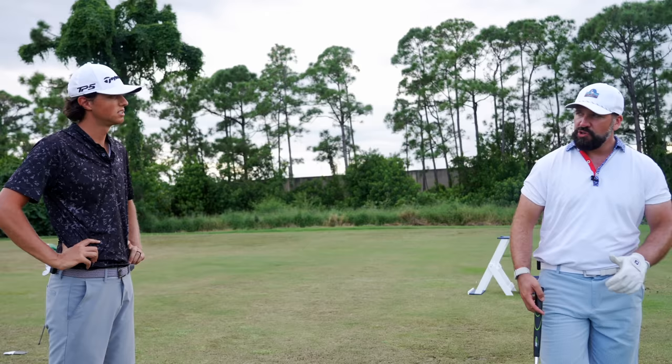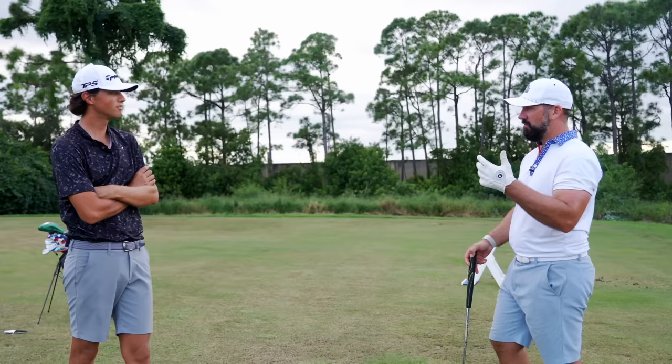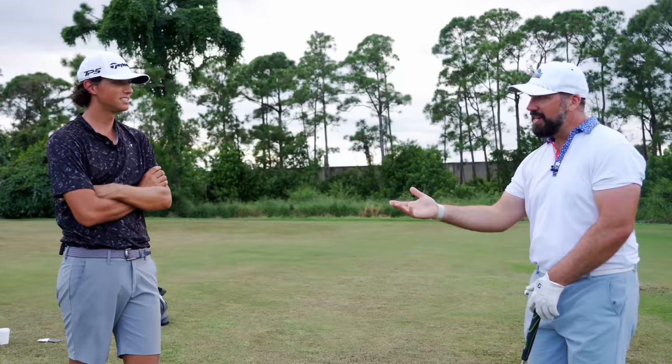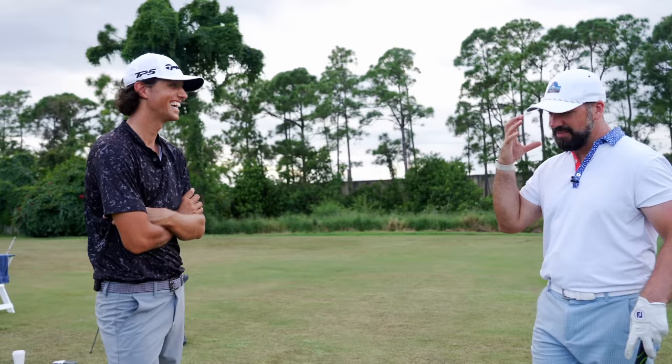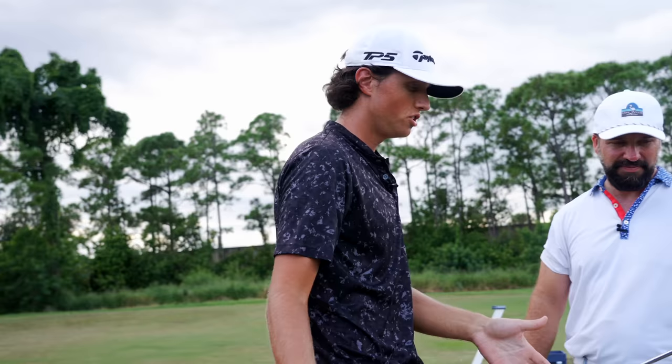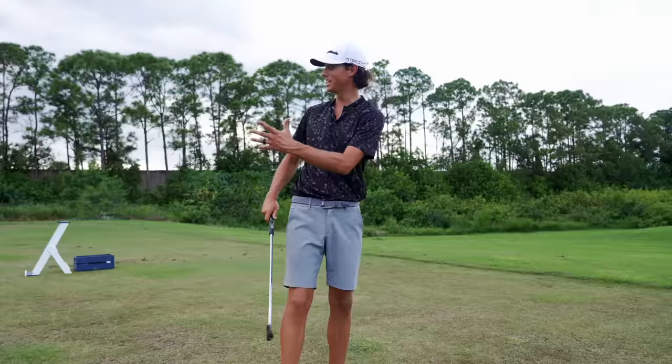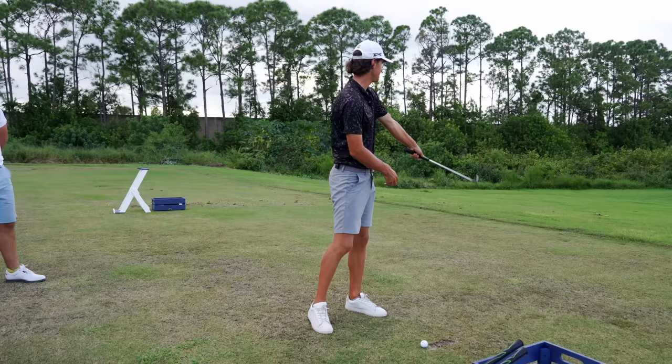As Pete gets into his fade swing, the club moves steeper and over the top. By the end he's hitting a fade but also taking a divot the size of a small fox and can't stop striking the toe. Grant explains that when trying to hit a fade, the path gets more out-to-in, hands move more and more left, so the club exits hard to the left toward the body — that's what causes those toe strikes and divots pointing left.